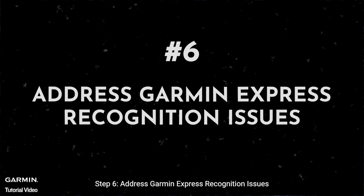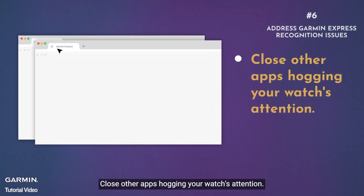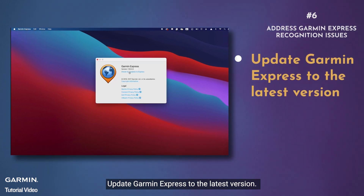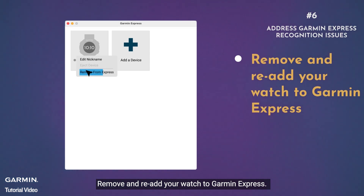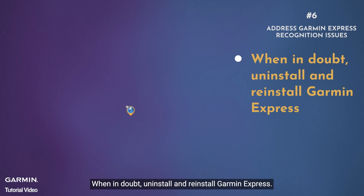Step six: address Garmin Express recognition issues. If Garmin Express is being stubborn, close other apps that may be competing for your watch's connection. Update Garmin Express to the latest version. Remove and re-add your watch in Garmin Express. When in doubt, uninstall and reinstall Garmin Express.